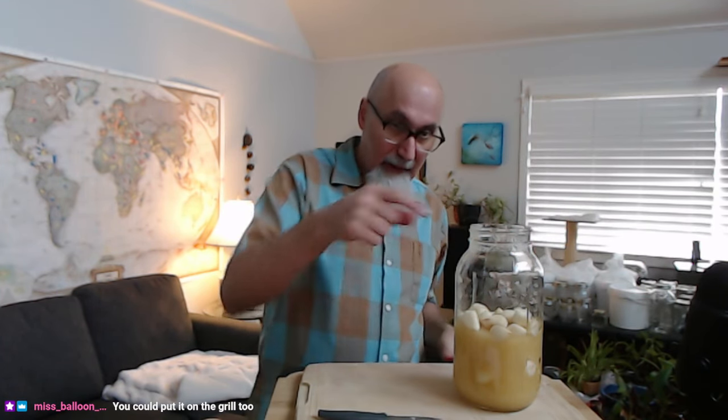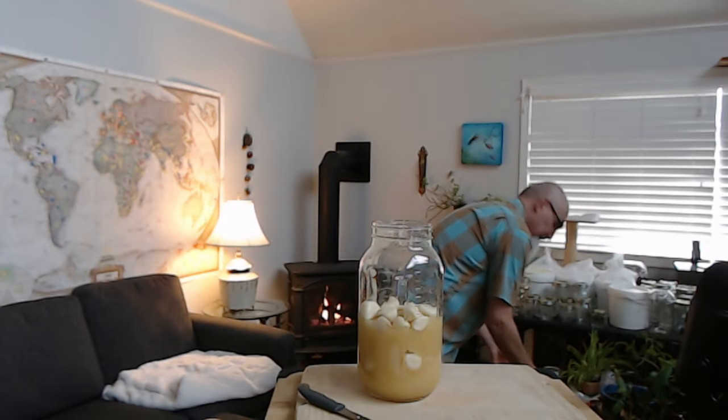You could put it on the grill too, 100%. I'm going to put a couple more spoonfuls of honey in this.